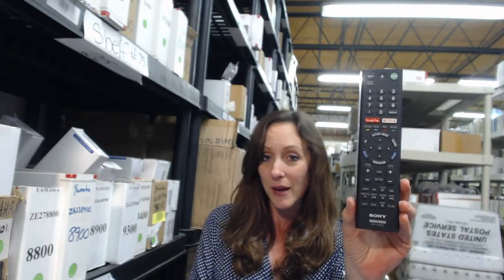We've been in business for over 20 years, so you've definitely come to the right place. We stock over 300,000 remotes, and when you place an order with us, we're going to ship it out within 24-48 hours.